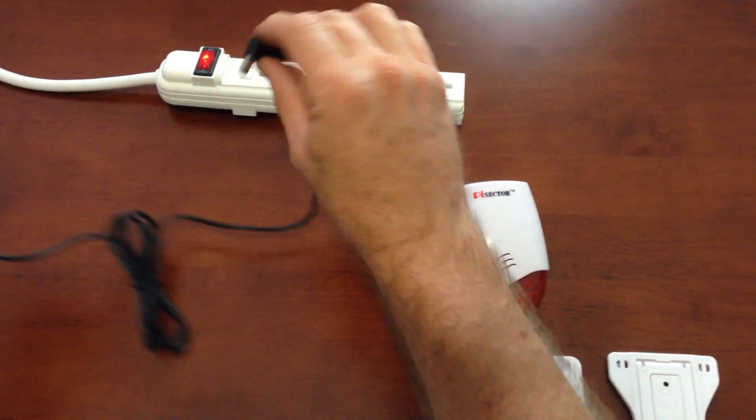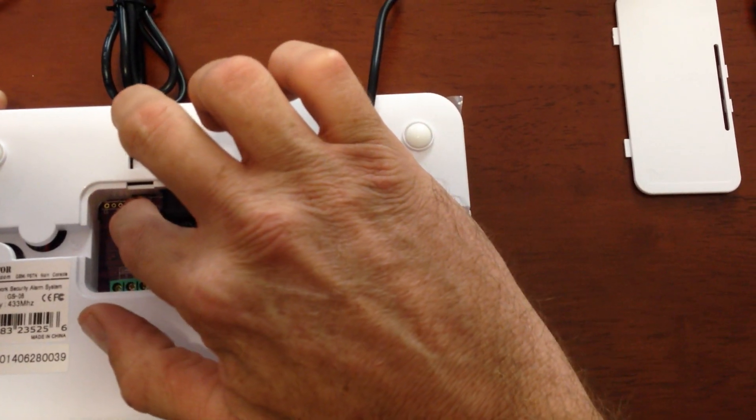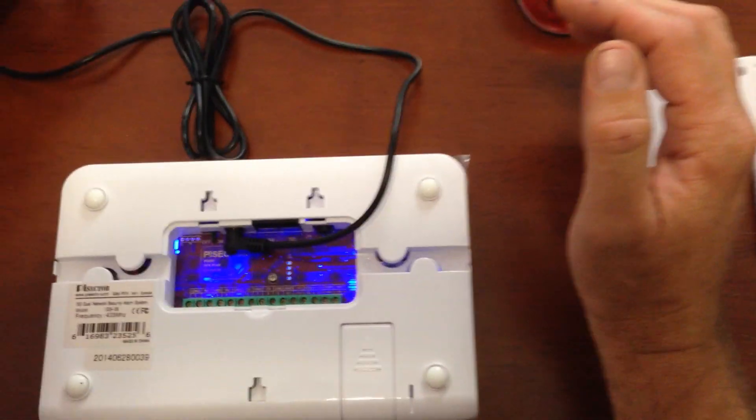Take your 12 volt accessory cord — we're actually going to plug it into where it says power. And we must turn the panel on, and then we will plug it in.